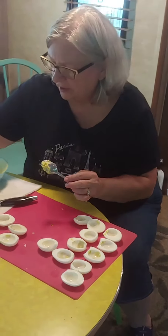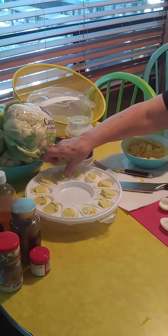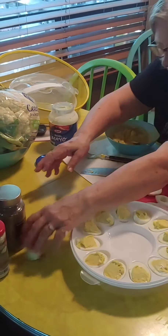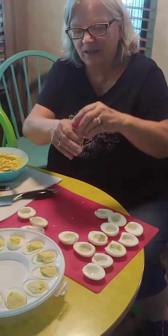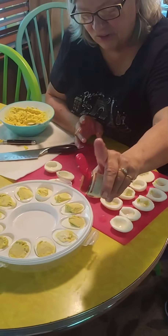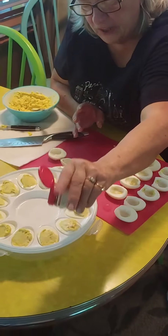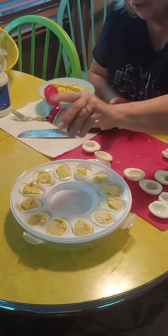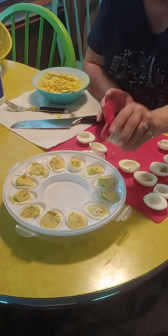Now comes the secret sauce — they're all ready to go. You take that cayenne pepper and give it all just one finger tap. That's the kick that makes your deviled eggs infamous. Enjoy! Bye bye.